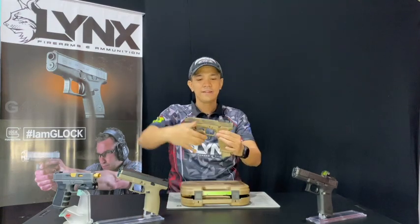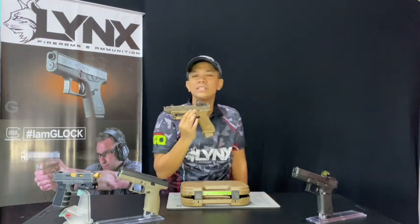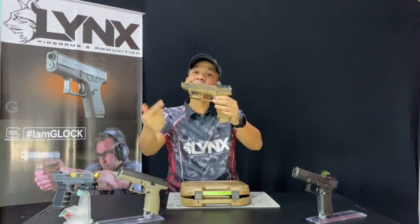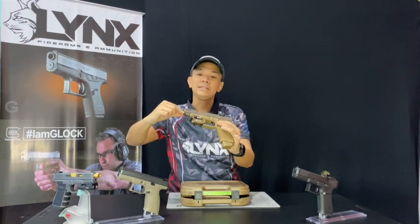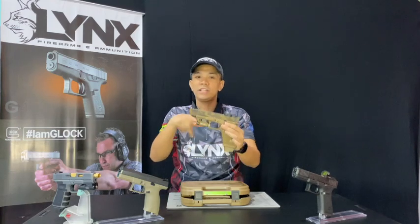See? Pogi, right? Very nice. Something unusual with this customization is, as you can see, the 19x has a 19 slide and a 17 frame. So this one, we extended it to accommodate a compensator. I'll show you a video later of the customizations done here.